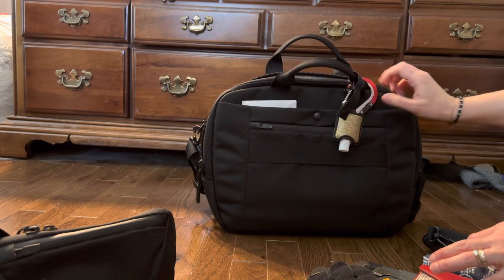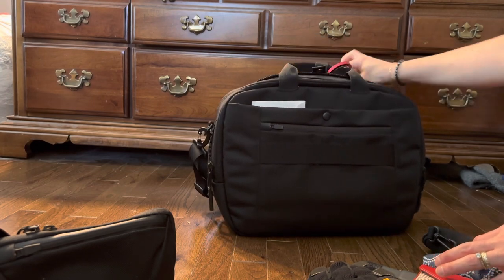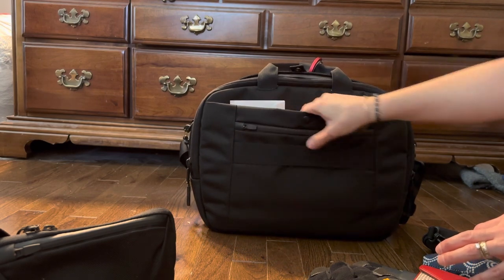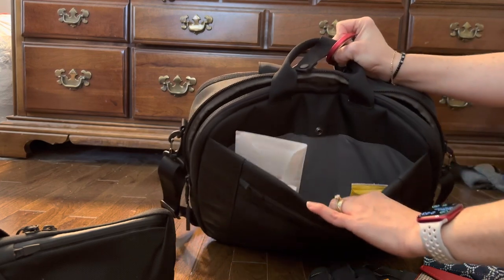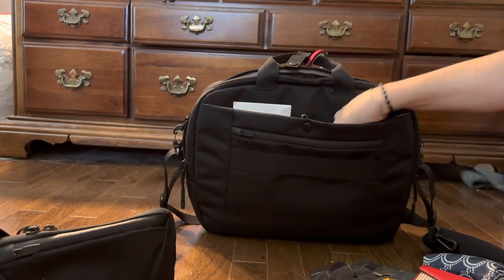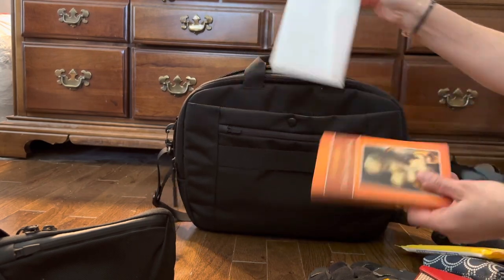Turning it around — I just put a hero clip with some hand sanitizer on the outside. There is a button snap right here and a big open pocket where you could put paperwork or anything. Right now I just have some Wet Ones, a little bit of paperwork, and a book.